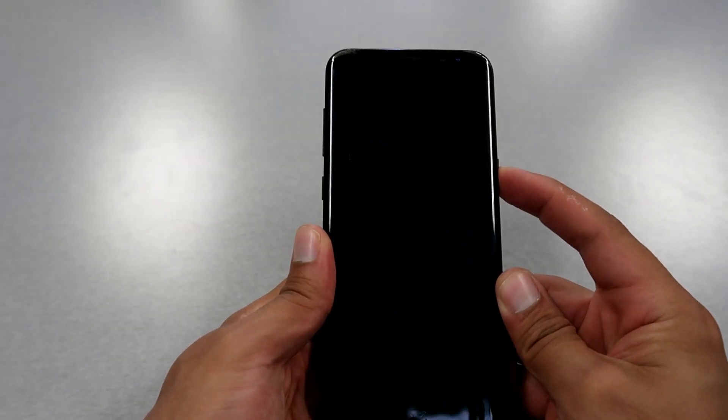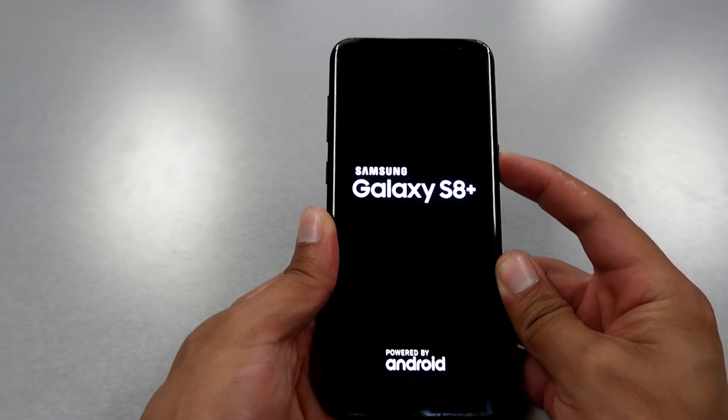Hi guys, welcome back to the Global Scale channel. Today's video is an S8 Plus hard reset — stay tuned.